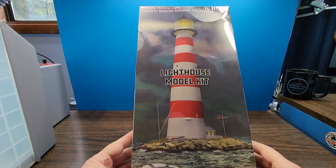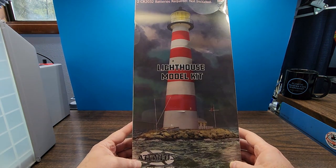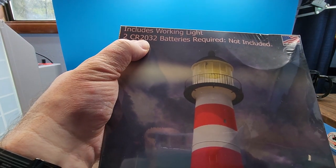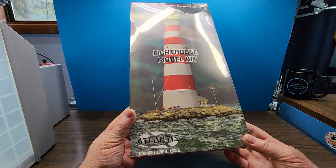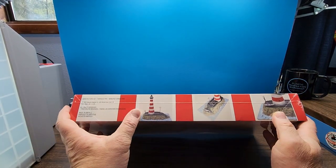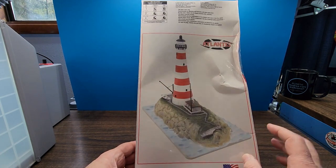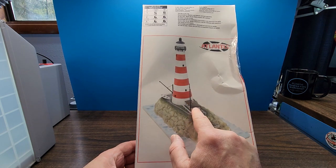Next up we have the lighthouse model kit. It's a big box, so I can't actually get it all in frame, but this includes a working light and will need some batteries — they're not included. It requires two CR2032 coin-type batteries. This is in 1:160 scale, so it should be a pretty good size. The side of the box has pictures of the actual finished kit, and on the back — the box was damaged in shipping, hopefully it didn't damage anything inside — there's a nice picture of a completed kit.